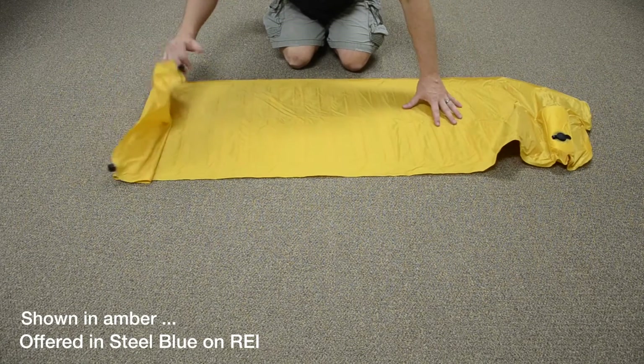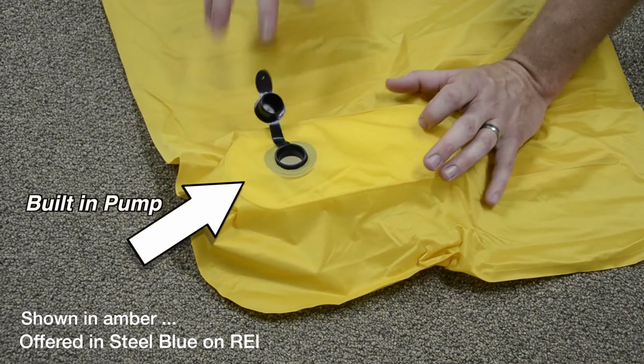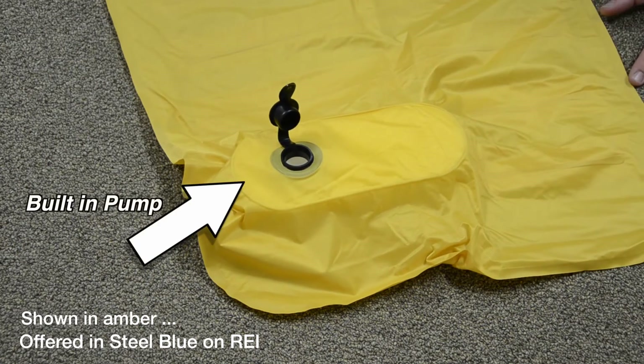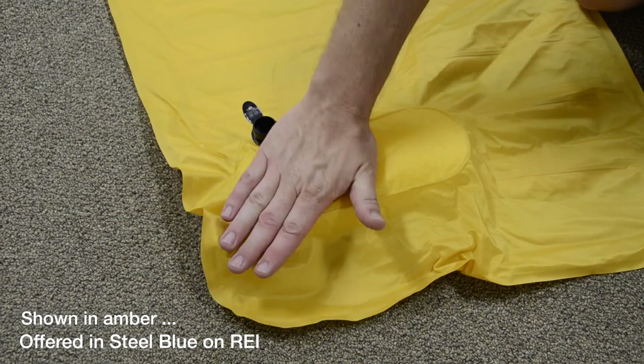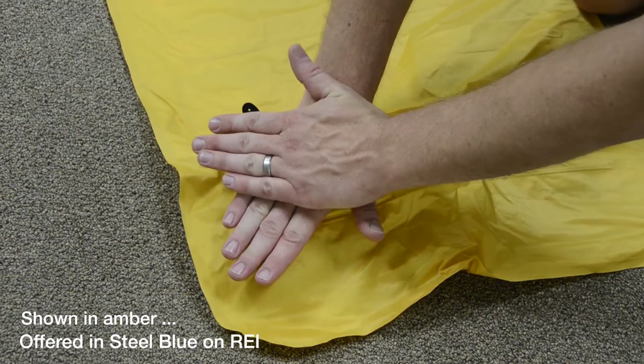Place the air mat upside down. Open the black cap so that the foam in the built-in pump can start expanding. Cover the hole with the palm of your hand and, using both hands, pump up and down until the mat is fully inflated.